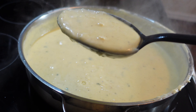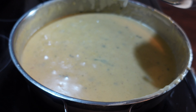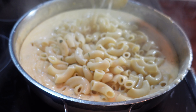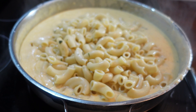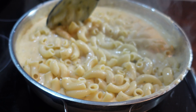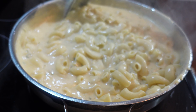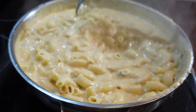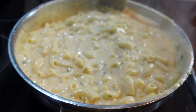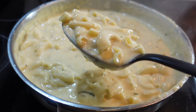Mmm, look how good that looks — the cheese is blended in so nicely. Lastly, let's add in our cooked macaroni noodles. Take your spoon and blend it all together. I don't know about you, but my mouth is watering right now.